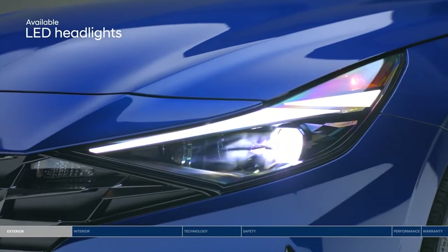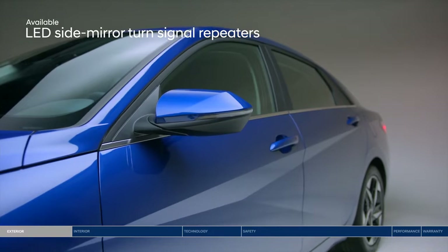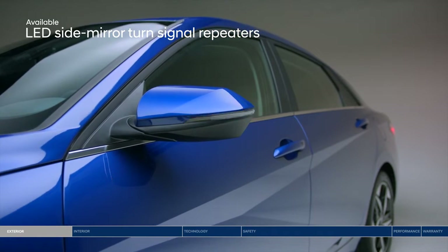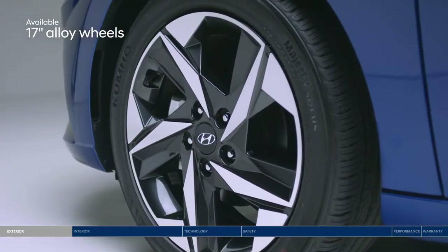LED headlights offer a bright beam of light and further accent the boldly designed front bumper. LED turn signals highlight the sharp two-tone side mirrors and your intention to make a turn. And LED taillights stand out on the sculpted rear profile. Bold alloy wheels complete the edgy design.